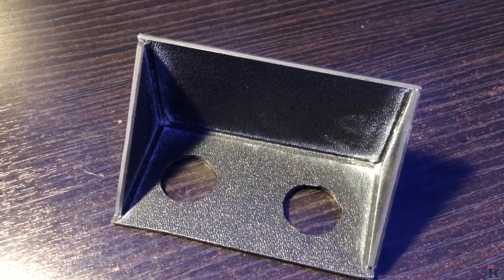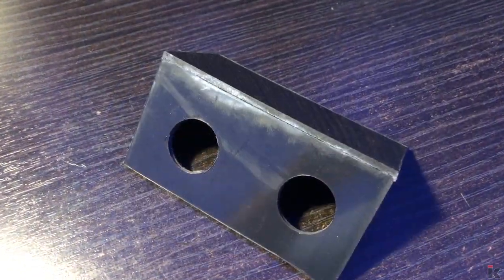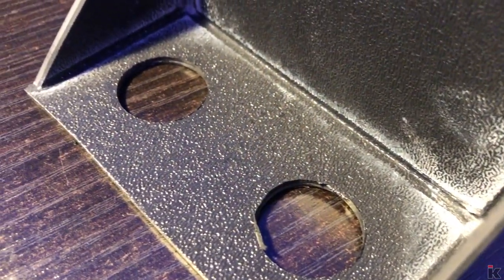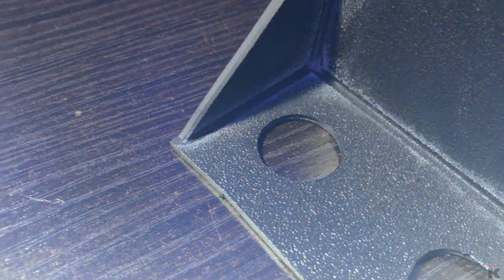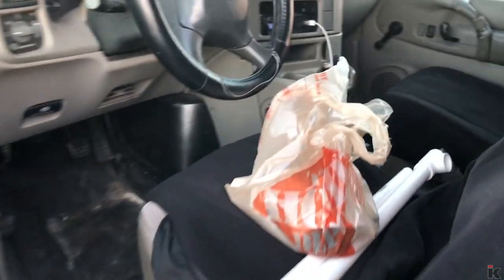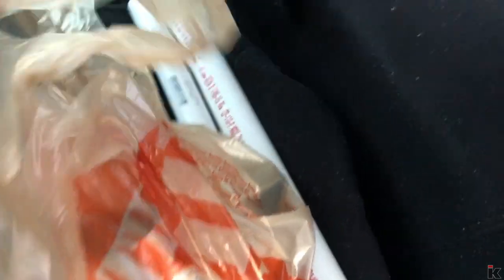In my other sump, which was made less than six months ago, I made a heater holder out of ABS plastic and it worked so well that I decided to make another one for this sump. Now I need to make a quick trip to HD to get some more plumbing supplies. I just got back from Home Depot with a bunch of plumbing stuff, so that's next on the list.